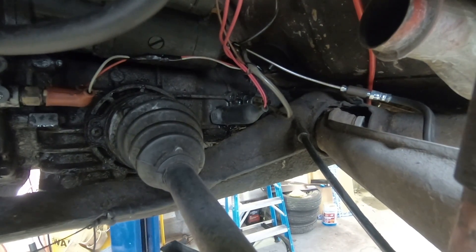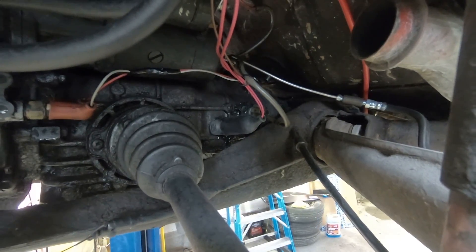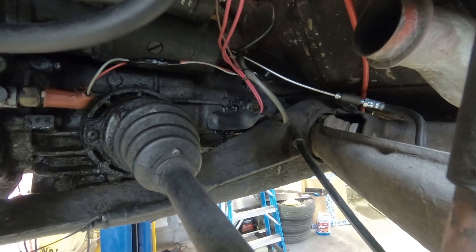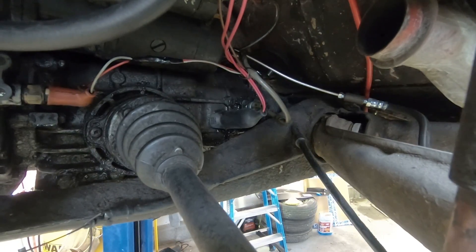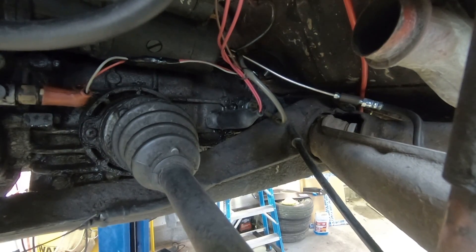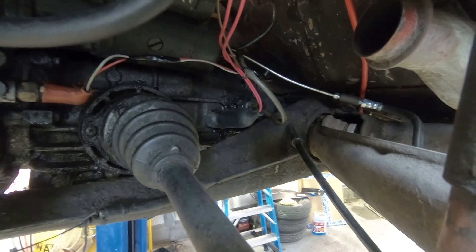We went ahead and did the wiring. Looking at the wiring diagram for the reverse lights: one terminal on the reverse light switch goes to both tail lights — one to each reverse light — and the other side goes to terminal 15 on your coil. The diagram does specify that this should be a fused line, so we put in a new fused line from coil terminal 15.